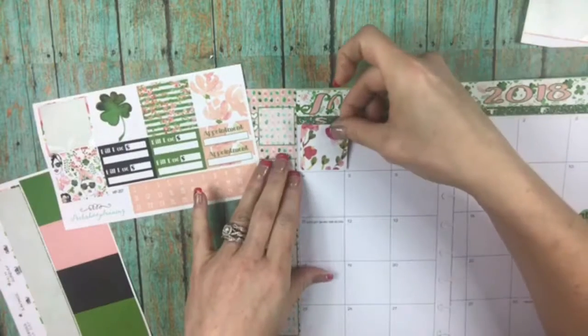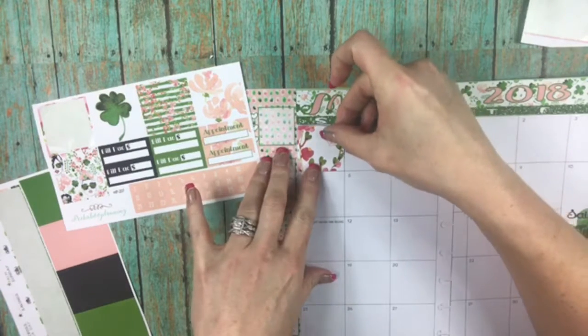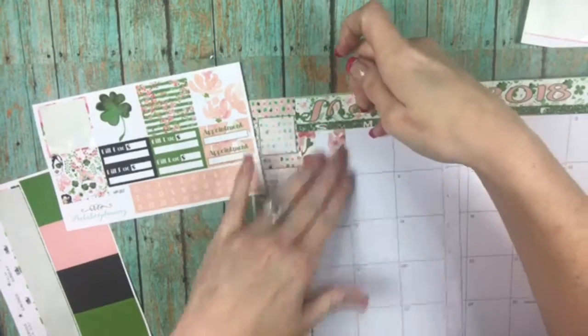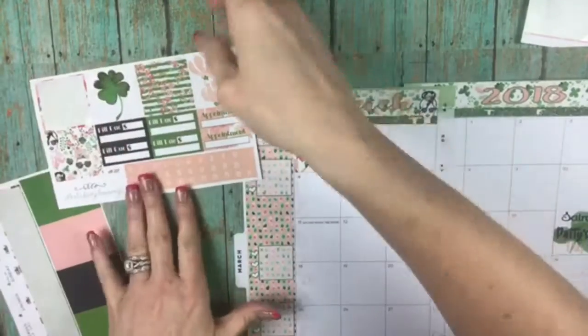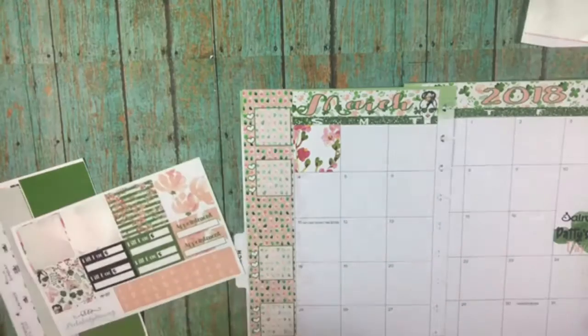I've got these boxes to fill in for the days that are not part of this month. I love, love, love these boxes!